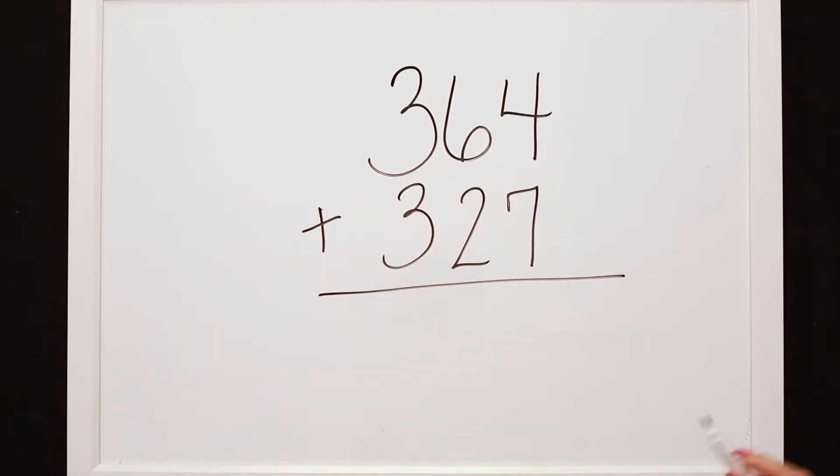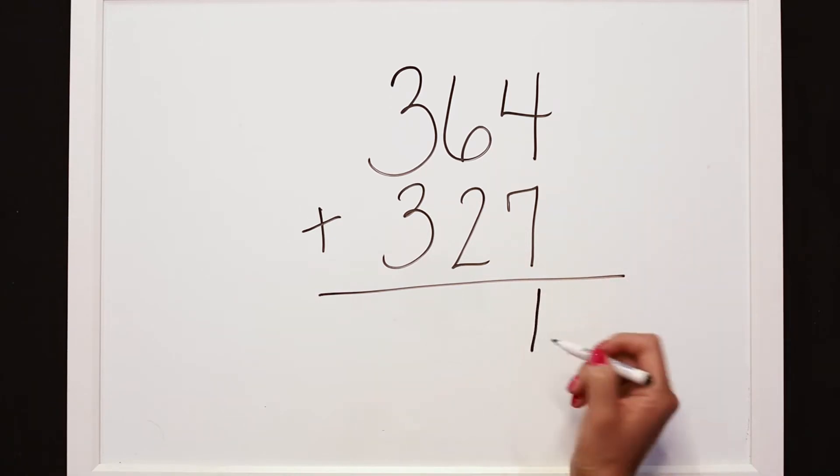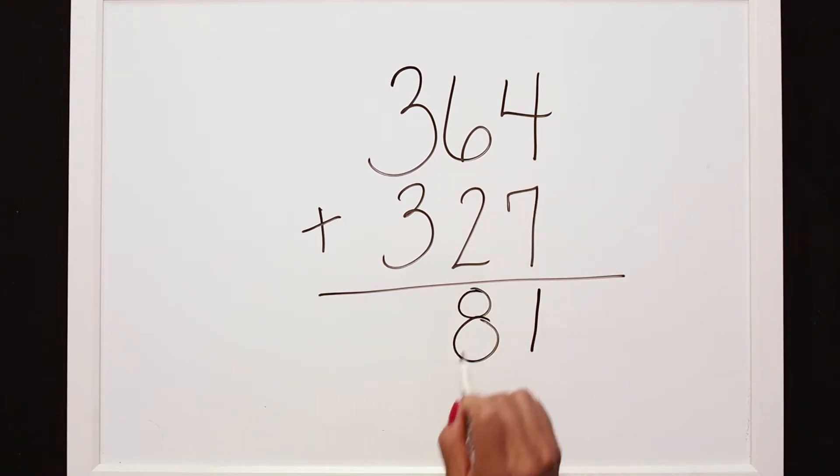T-Pops told me that he started with his ones and that 4 plus 7 is 11. He then looked at his tens column and 60 plus 20 equals 80, which left our hundreds: 300 plus 300 equals 600, to get the answer 681.